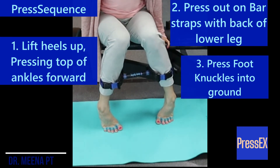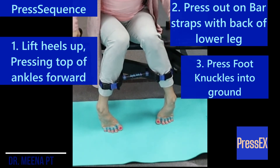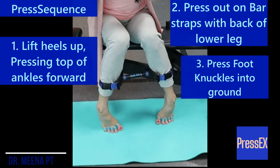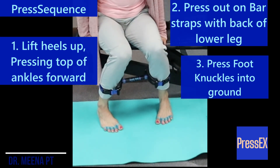Splay, raise the heels up, pressing the back half of the bar out into the press X strap, leaning forward and putting a little bit more pressure back into the ground through those foot knuckles. Splay, relax, back into the ground. Yes, back into the ground, and relax.